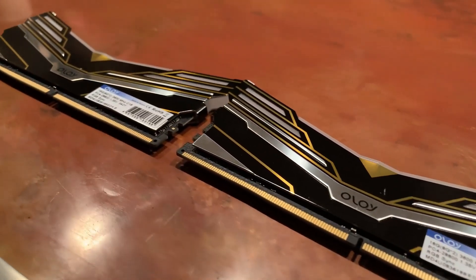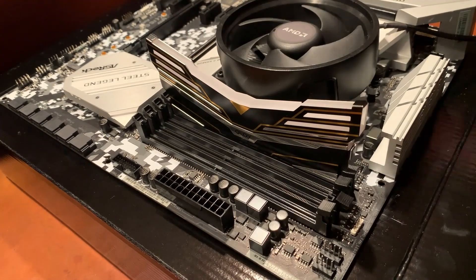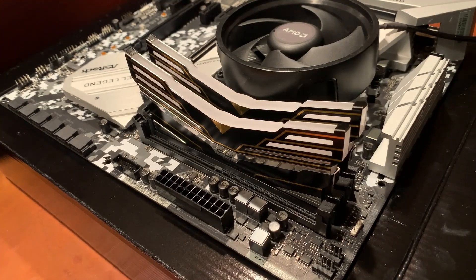Next up was the RAM. I went with these Oloi Warhawks — a 16GB kit at 3200MHz that officially supports Ryzen and is pretty affordable. It also includes RGB lighting, and it wasn't too much more than buying non-RGB RAM, so I just went with it.